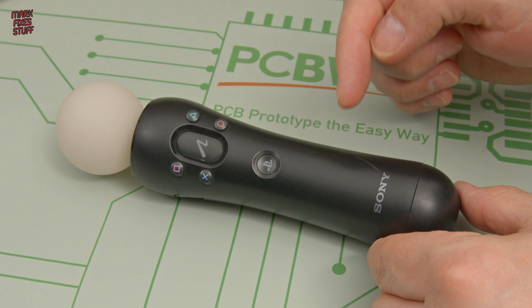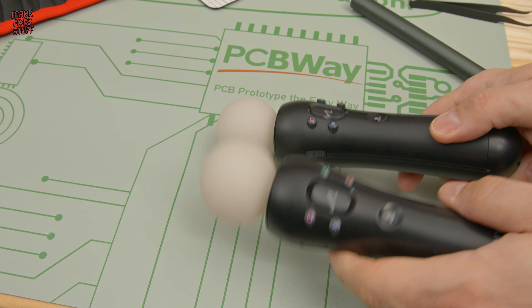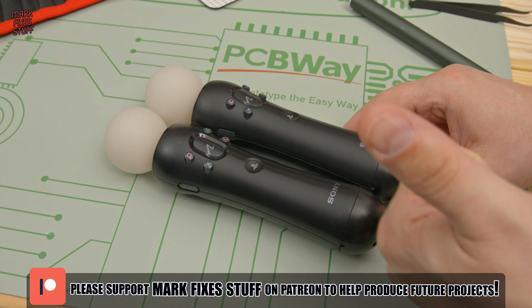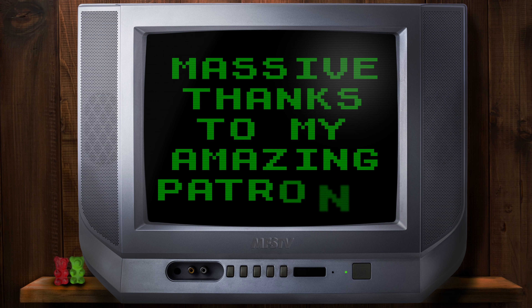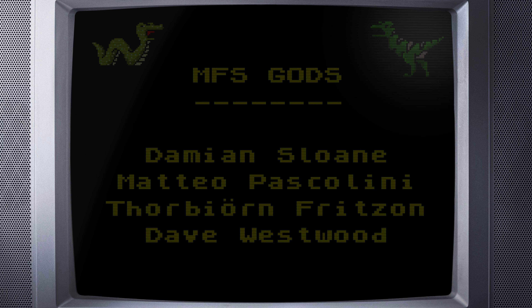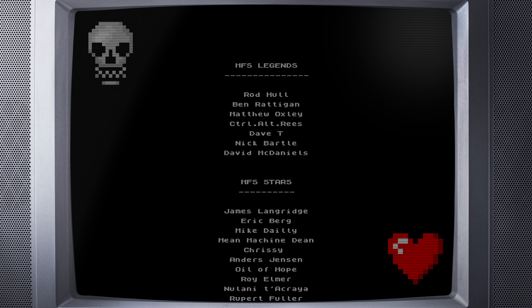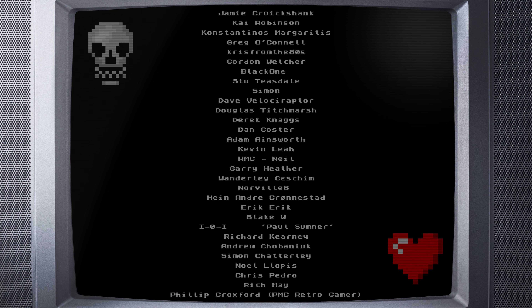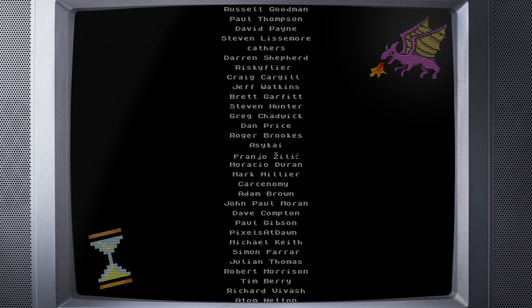Well, we're done. I hope you found this useful — let me know what you think in the comments section below. I'm going to give these to my child so they can go and play Beat Saber now. Happy days. If you've enjoyed this video and you'd like to help me produce more work like this, perhaps you'd consider becoming a patron at patreon.com/markfixesstuff. You'll get your name on the end of my videos, plus ad-free early access to all my videos, access to the exclusive patron Discord channel, as well as exclusive behind-the-scenes videos.